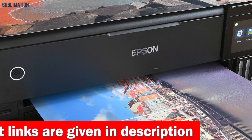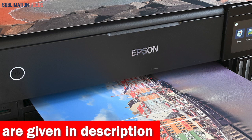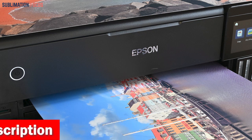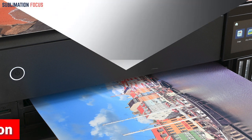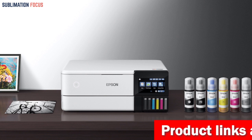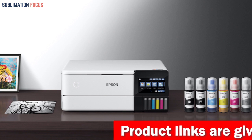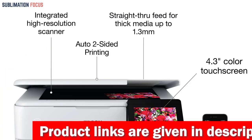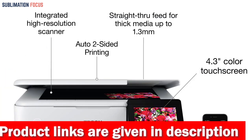What really sets this printer apart is its extraordinary media handling capabilities. It can print borderless pictures up to 8.5 inches by 11 inches on a variety of paper types, including cardstock, CD/DVDs, and other specialty media up to 1.3 millimeters thick. And with Auto Two-Sided Printing, you can save time and paper while enjoying the convenience of a truly all-in-one printer.